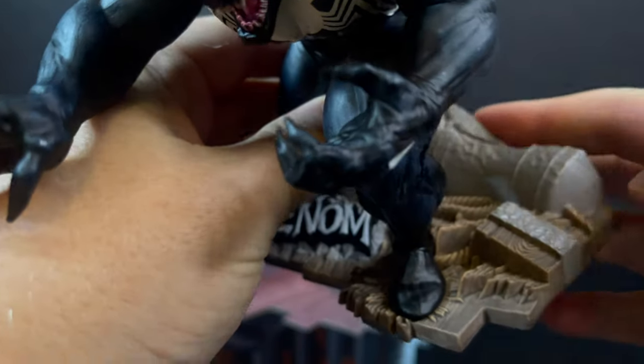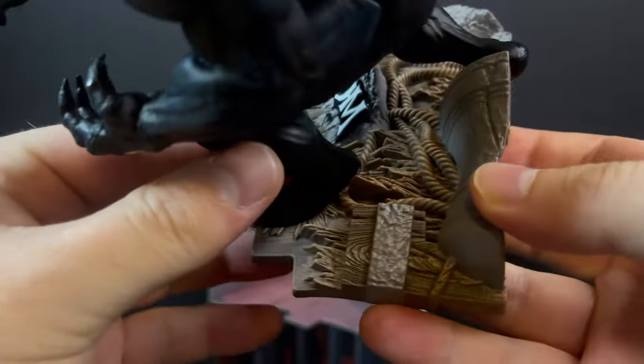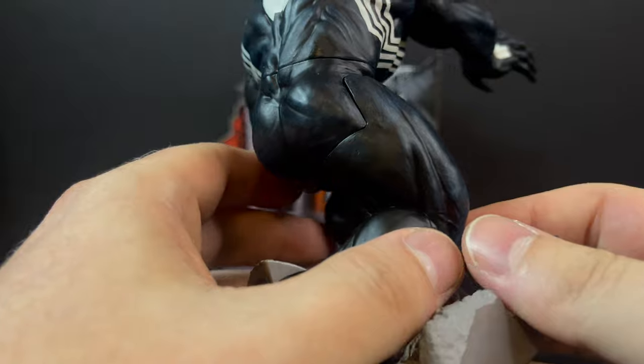He is attached to a base — you can probably pry him off if you'd like, but it's seemingly glued on there, and I don't feel like breaking it off. Venom is very clear with that classic logo. You've got parts of the bell, the rope, a little bit of debris. Not much paint to the base — it's very plasticky. Venom is of course going to be the heaviest element to this.